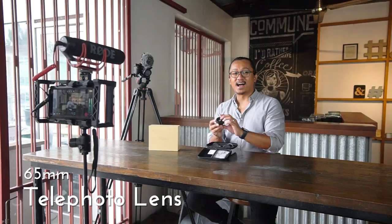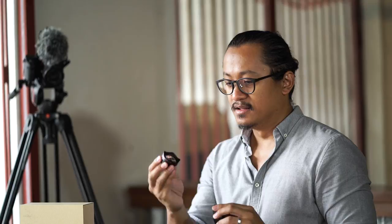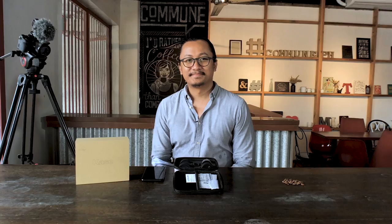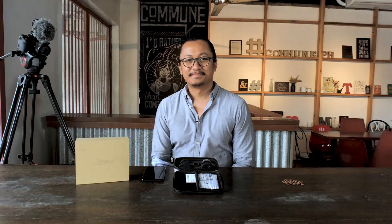And this here is the 65 millimeter telephoto lens. These are great — they even have lens covers. Just from holding it, it's a bit heavy; it's made out of quality materials, you can feel it from the weight. And you've also got your 16 millimeter wide lens — this is awesome. They're all really well protected by these lens cases and the carrying case. Now let's set it up.